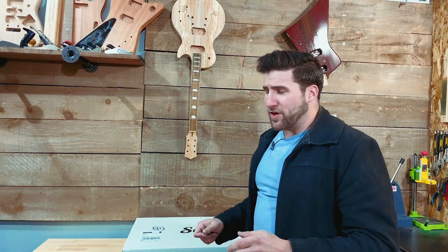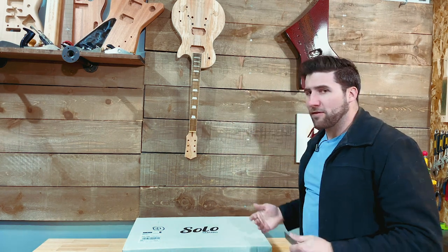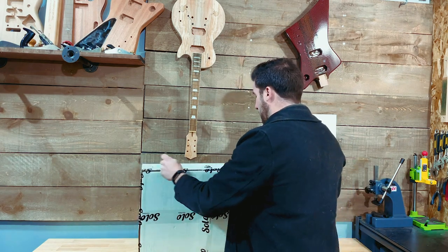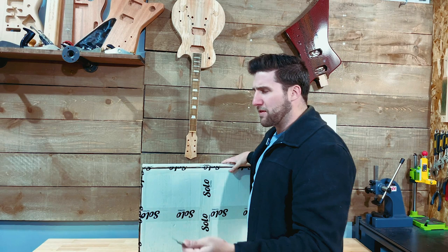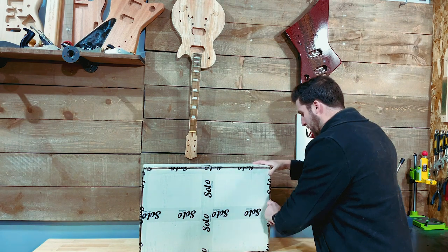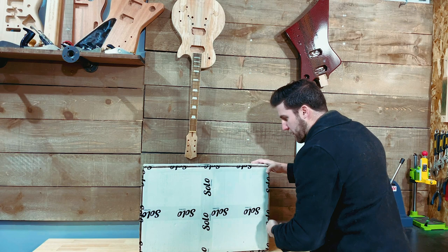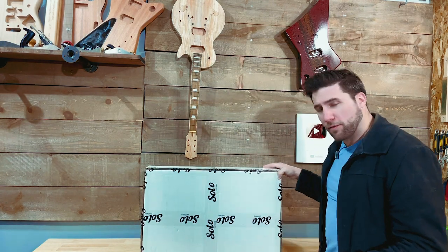Solo's done some great work on pretty much every kit I've ever opened from them — all the way from LPs to the hollow body I did recently, to the basic Telecasters and stuff. They've got a variety of kits; I think they've got some multi-scale stuff now, cool Ibanez-body-shaped kits, stuff like that. A lot of variety, and one of the best sources I've seen. So I like working with this stuff — let's see how they do on an acoustic kit.